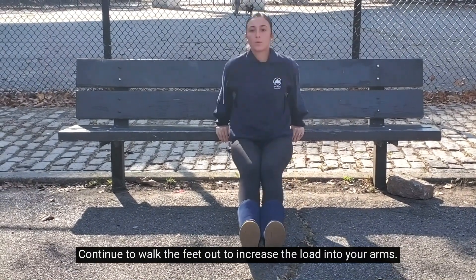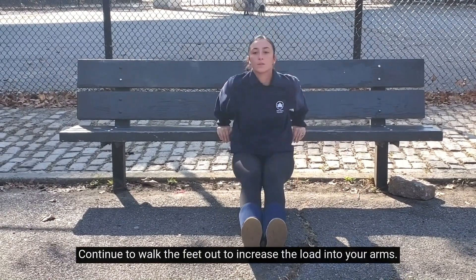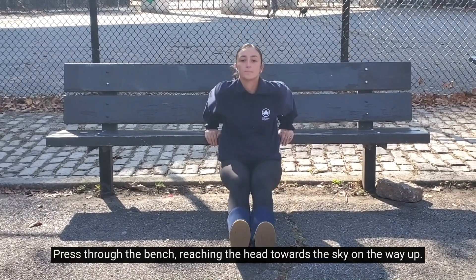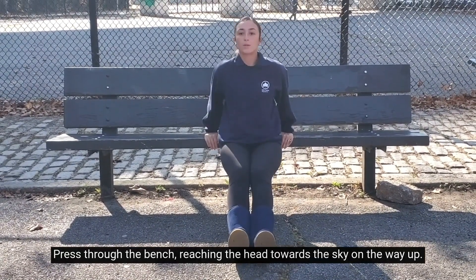Continue to walk the feet out to increase the load into your arms. Press through the bench, reaching the head towards the sky on the way up.